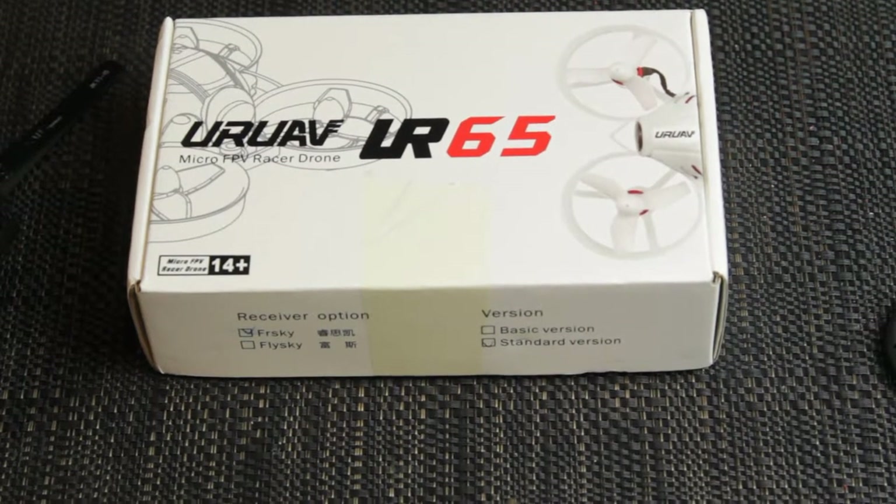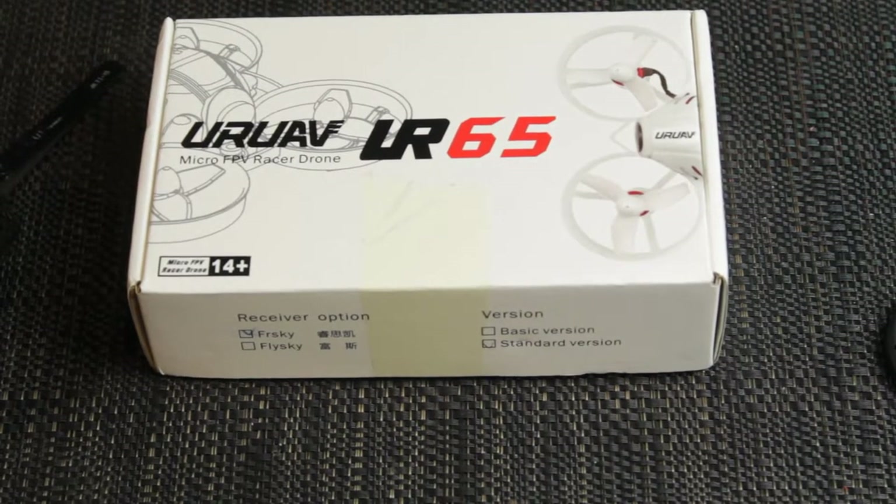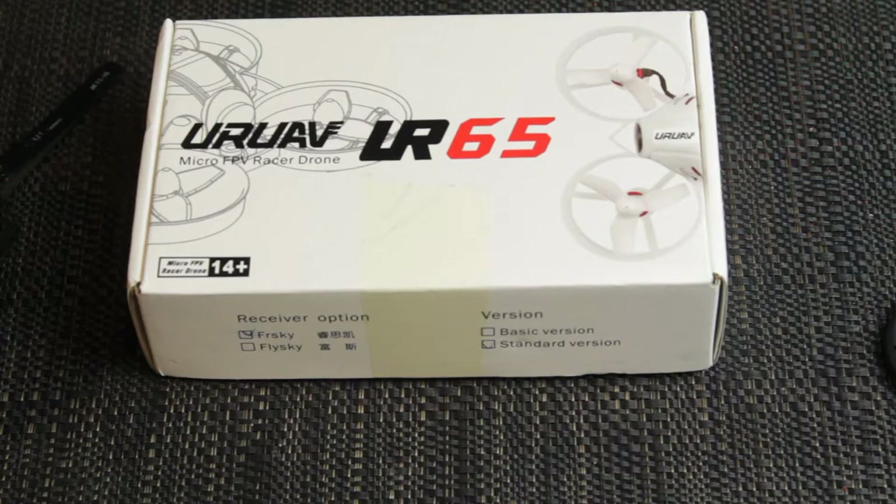G'day guys, welcome to Mr. Edge FPV. What I've got here today is something I recently purchased, maybe a month ago or a couple of weeks ago, and it's the UR65 by URAV. For the price it's a fantastic drone and I can see why there's so much conversation about it on the internet.